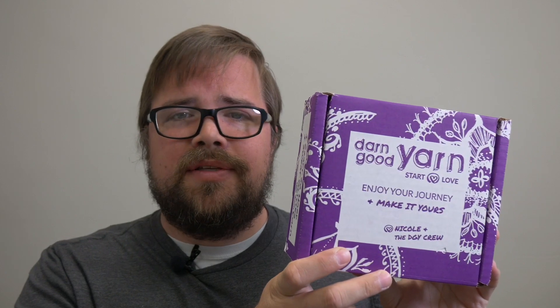If you guys don't mind, you don't have to like the video yet because I'll let you watch it first, but go ahead and subscribe so you can keep up with all the new videos I post. So this is a Darn Good Yarn subscription box. This is the first month. When you subscribe to this, everybody gets the same thing in the box, so I'll just go ahead and show it to you now.